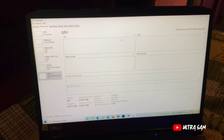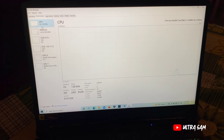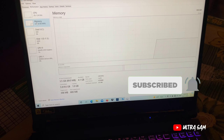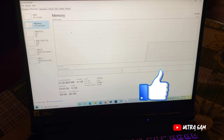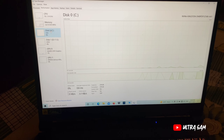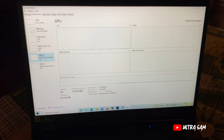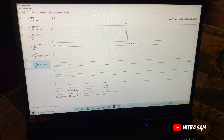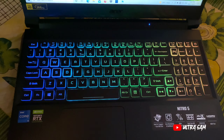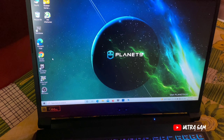अब मैं specifications दिखाता हूँ। अगर आपको यह laptop खरीदना है तो best buy links description में मिलेंगी। CPU: i5 11th generation 11400H, 2.7GHz। Memory: 8GB DDR4 3200MHz, जिसे extend भी कर सकते हो। Storage: 256GB NVMe SSD और 1TB HDD। GPU: Intel integrated + main GPU Nvidia GeForce RTX 3050। मैंने इसे 68K में लिया है और इस price range में यह सबसे best budget gaming laptop है। GTA 5 install कर दिया है।